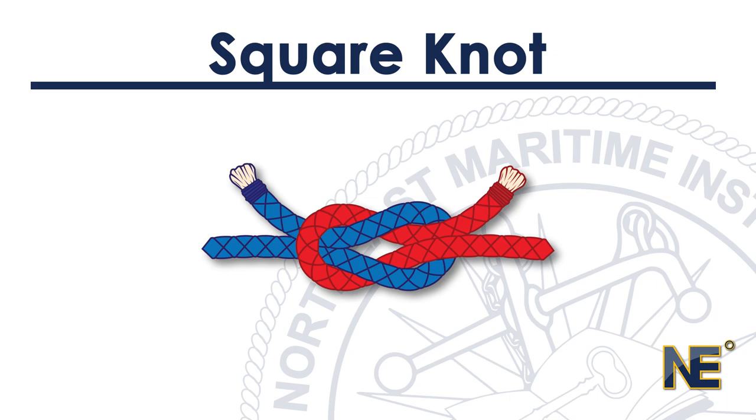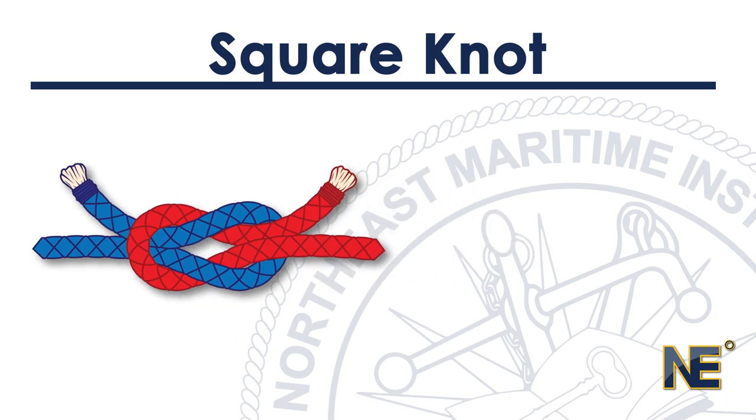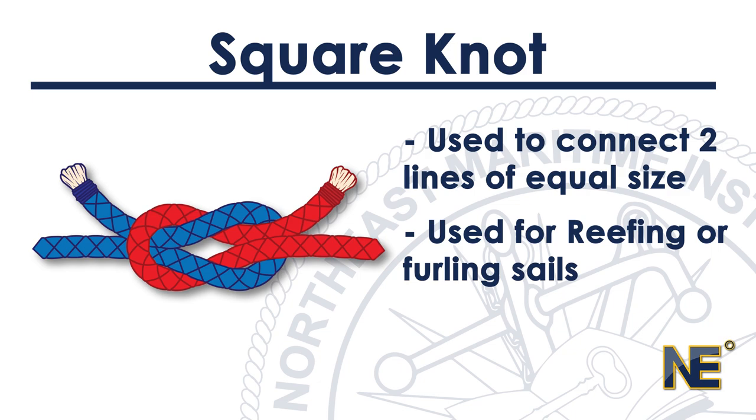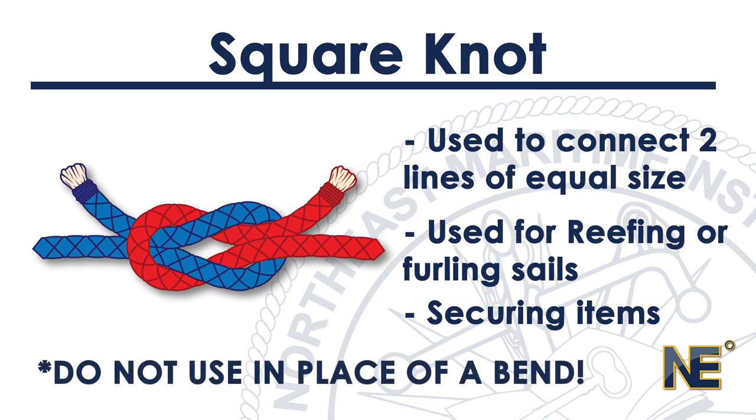The reef knot, or square knot, is one of the oldest known knots. It is used to connect two lines of equal size. You've likely tied this knot hundreds of times tying your shoes. Its purposes include reefing or furling sails and keeping items secure. However, it should not be used in place of a bend to hold strenuous loads or tension.